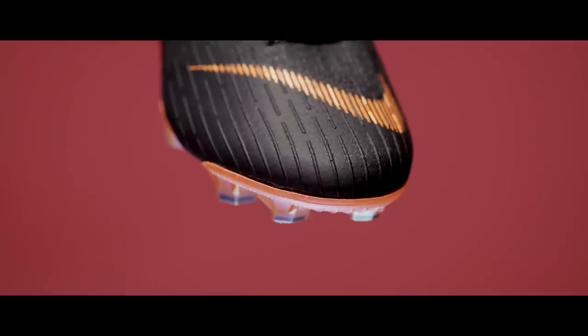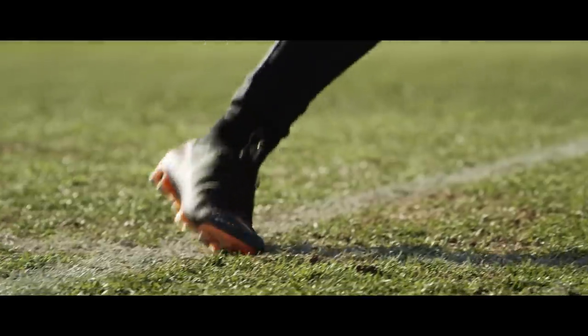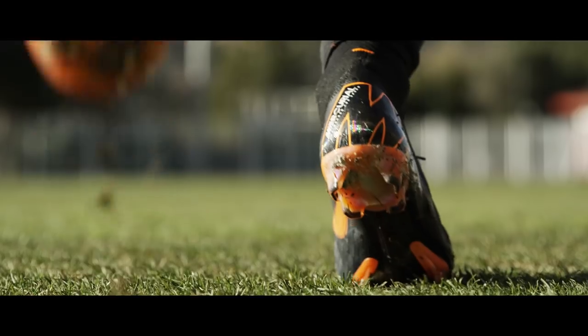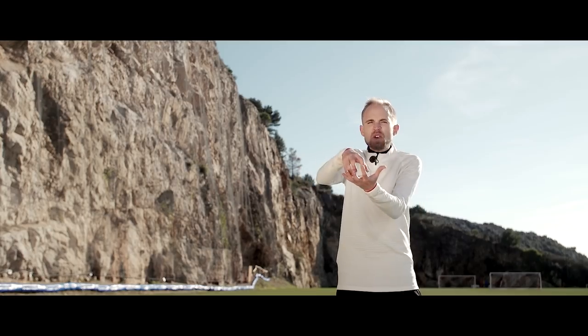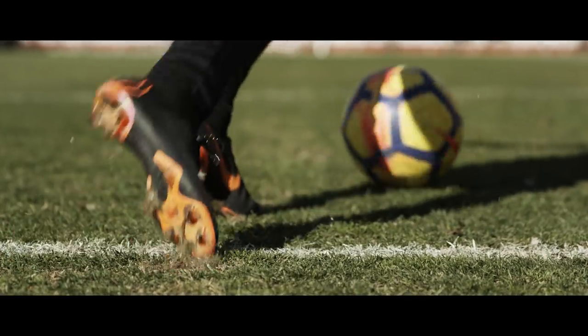What I really like is how the free upper works extremely well with the anatomical soleplate that almost sucks your foot in to give you an extremely locked-in fit. Combining that with a very aggressive feeling from the traction, you get a pretty potent sensation under your foot.